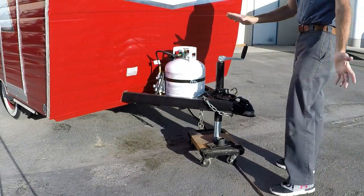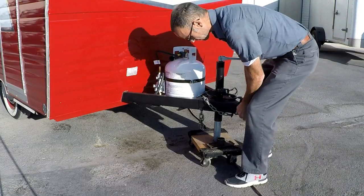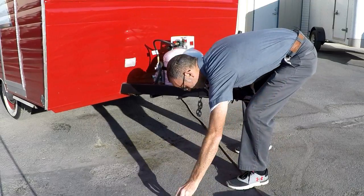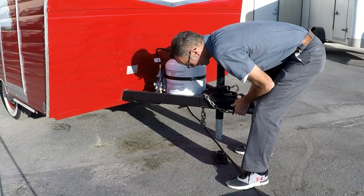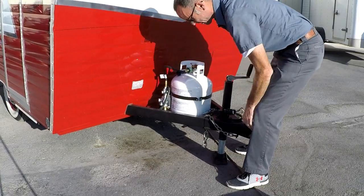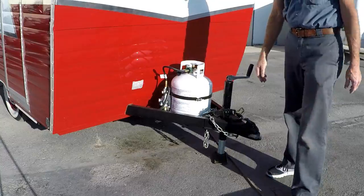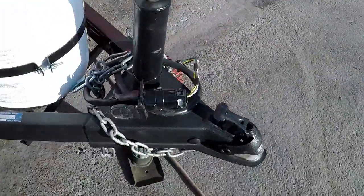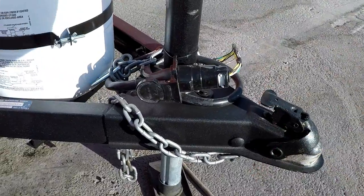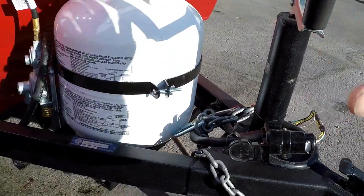I actually don't know the full weight of this thing yet - I haven't weighed it out - but you can lift it up with one hand. On the tongue, believe it or not, there's a 2-inch ball. This is the original hitch, this is just a newer jack. It works out really well - it's very smooth, very easy to operate.